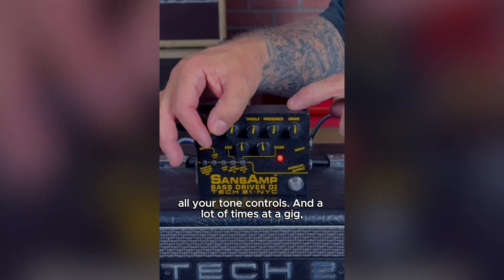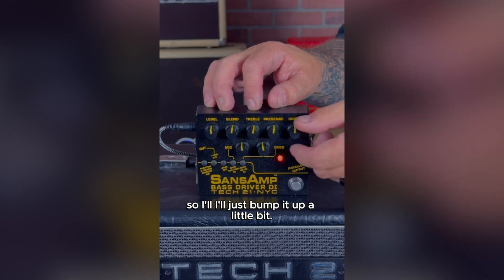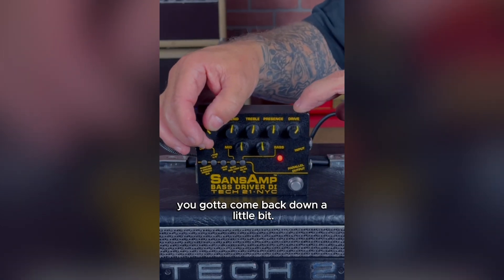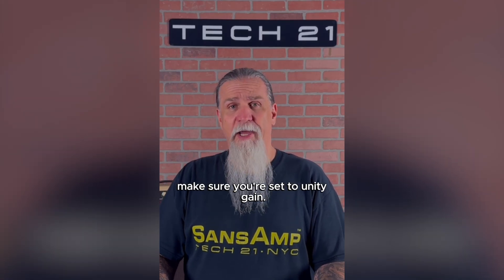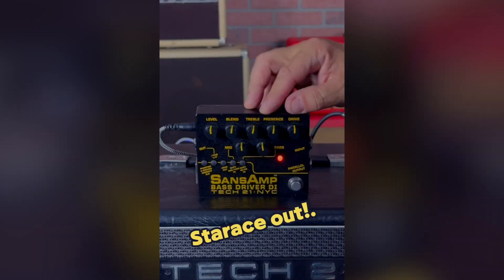A lot of times at a gig, I'll want just a little more growl or a little more drive, so I'll just bump it up a little bit, but I have to remember you've got to come back down a little bit — you have to stay in unity gain. So before you get frustrated with your pedal, make sure you set it to unity gain. It's a simple thing to check that may save you a whole boatload of headaches. Starachi out.